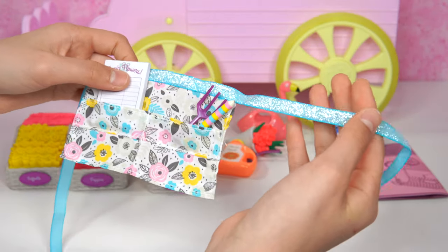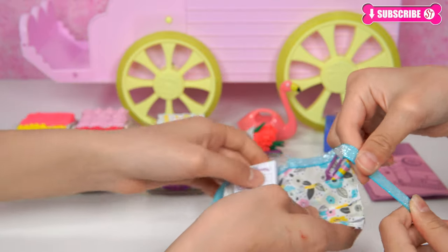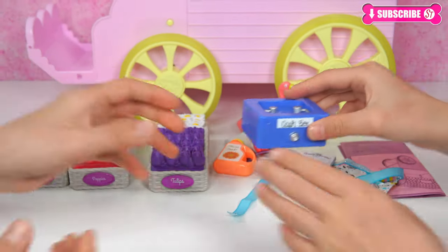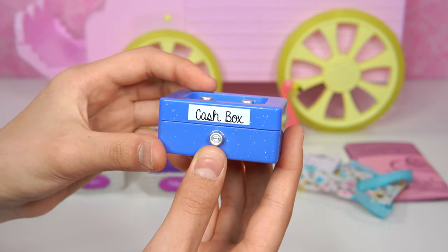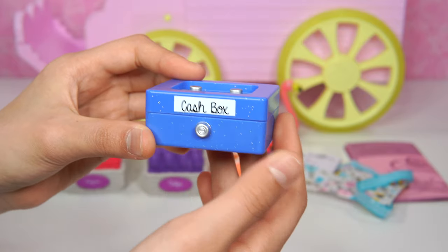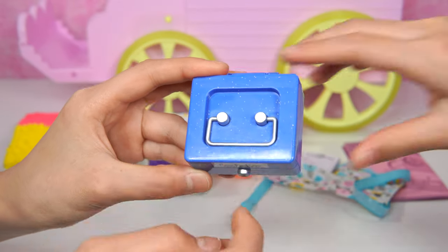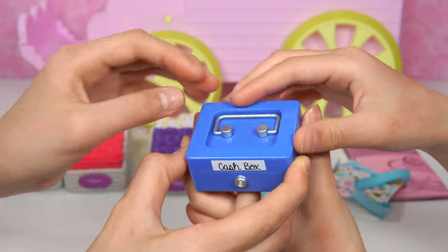Look, there's the apron! Wow, this apron is really fun. You can see it has this ribbon thing, and it's really felty when you touch it. And there are even these pockets with flowers all over the place. Over here it says Glitter Girls. Okay, we have to set it down.